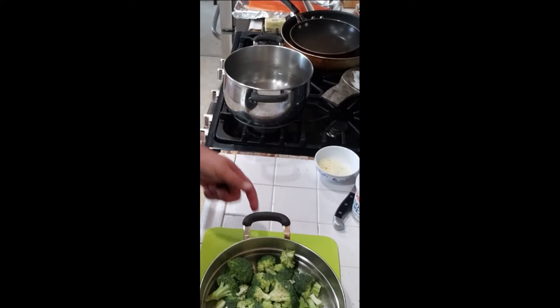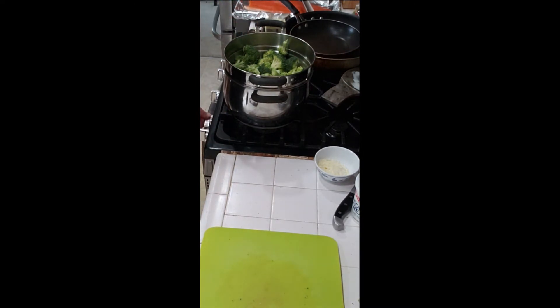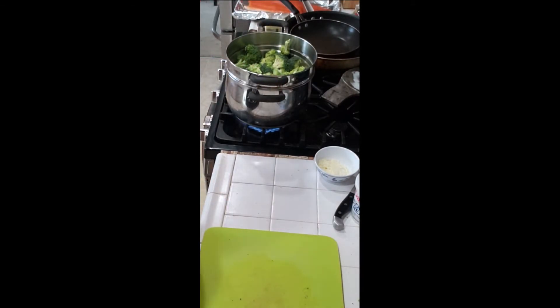Get it set up and get it cooking — get the water to a boil. This will steam for probably about 10 minutes once the steam starts. We'll get the lid on it and get it going.